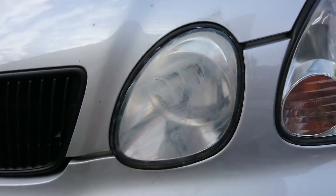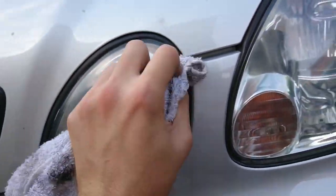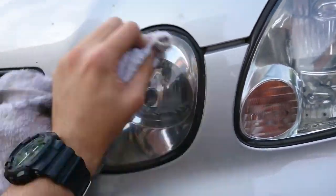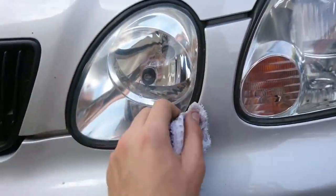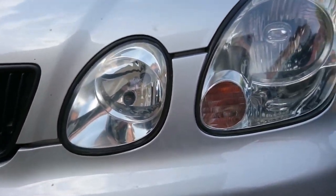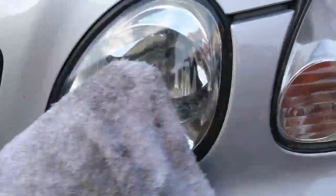Then, as before, another clean cloth - just give it a good buff. This was the worst light that I had out of them all; it's like someone scratched it.